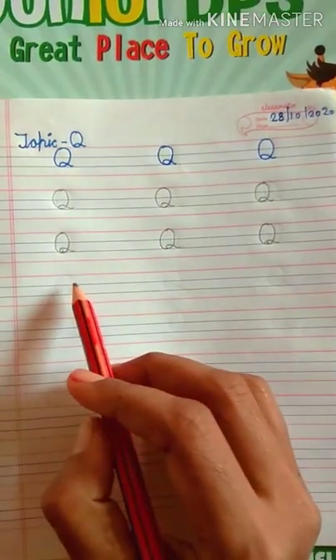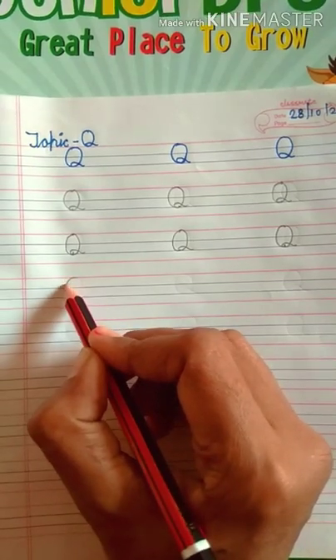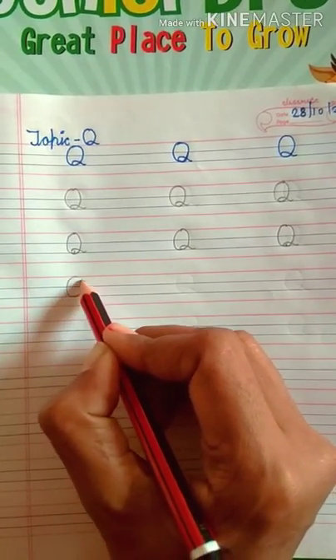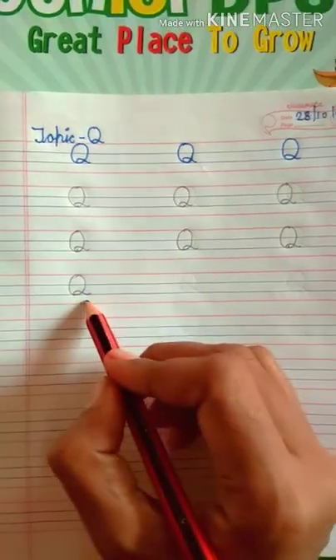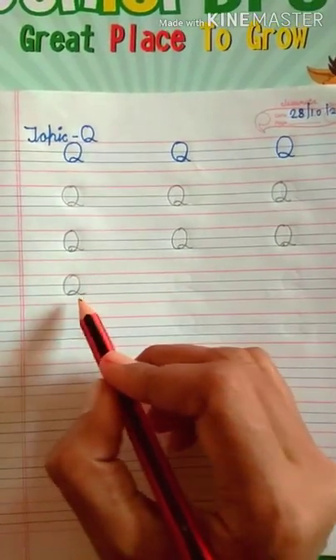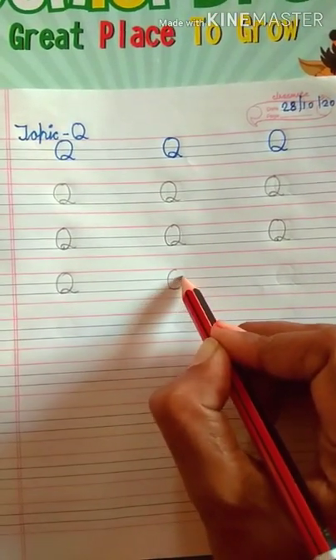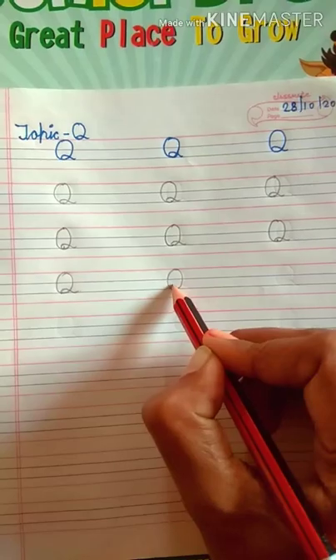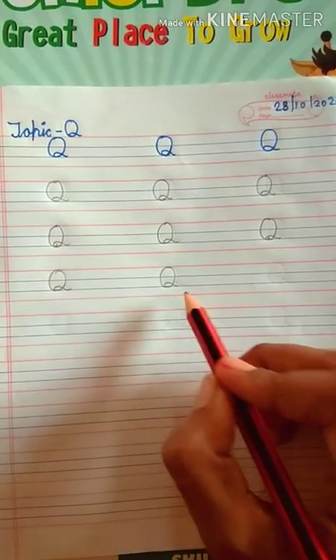Now we will write letter Q without dots. First of all, make a circle, then draw a curl. Which letter is this? This is letter Q. Repeat again. Now make a circle, then draw a curl. Which letter is this? This is letter Q.